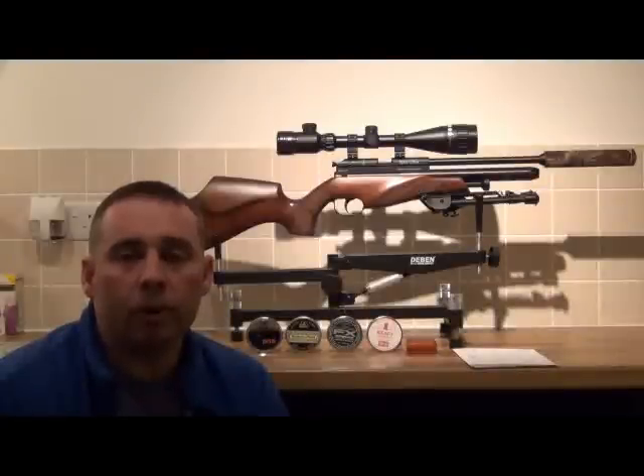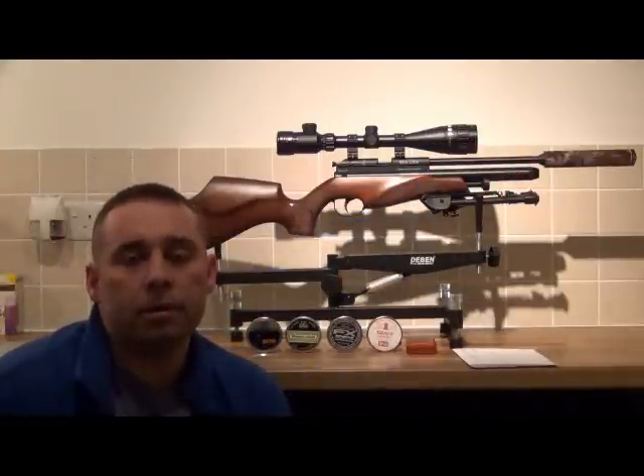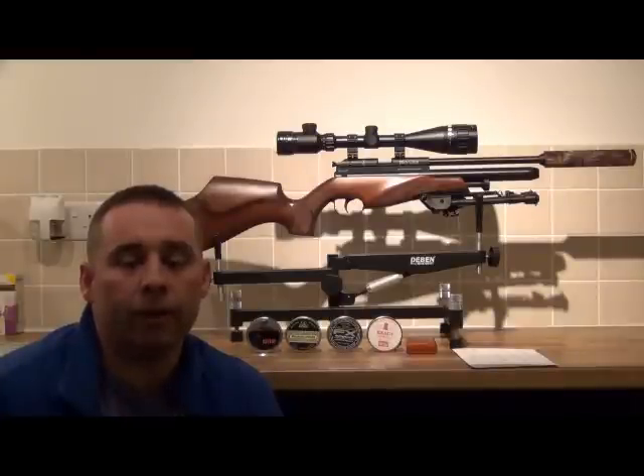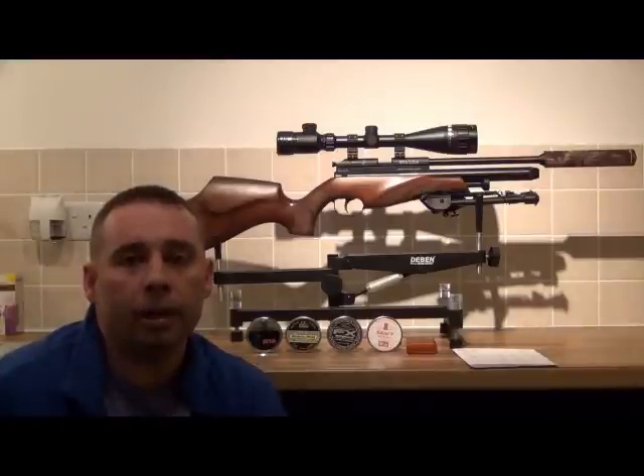Before we go on to talk about what we're going to be doing in the test, we'll talk a little bit more about the rifle. This rifle belongs to my fiancé Laura Jane, and it's got the ambidextrous Italian stock, so Laura being left-handed can shoot it and me being right-handed has no problem either. On top I've got the Hawk Night Eye Scope — the 4-16x50 model — with the illuminated reticle and adjustable objective lens. On the end of the rifle, behind the cover, I've got a Vyrak silencer which keeps the rifle's report nice and low without making the rifle too long.